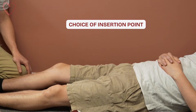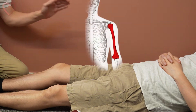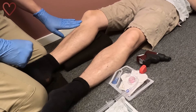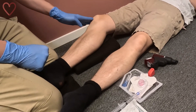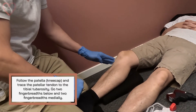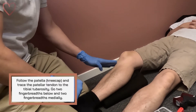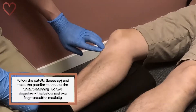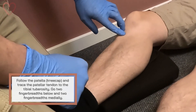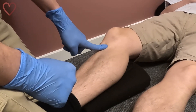There are several sites where you can establish intraosseous access, including the humerus, but today we'll focus on the tibial entry point. To locate the insertion site on the tibia, start at the patella and follow its tendon down to its insertion point. You'll notice a bump — the tibial tuberosity. Two finger widths below and two finger widths medially to that bump, you'll find a relatively flat area on the tibia.